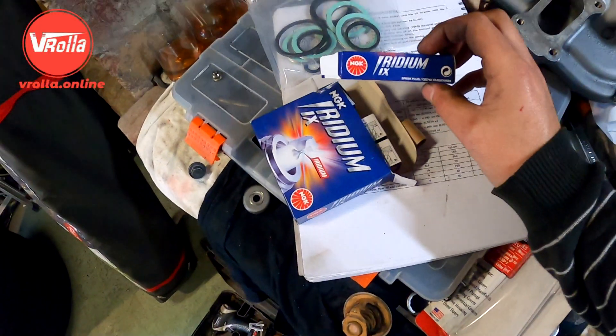Alright, I forked out and got some iridium plugs. I've gone one step colder - hopefully that helps with the boost. We'll pop them in.